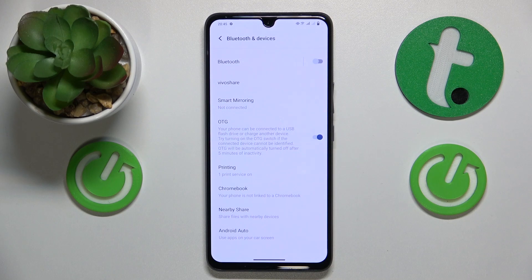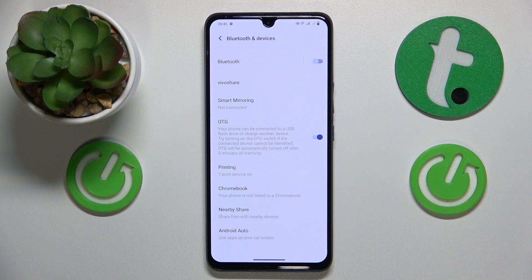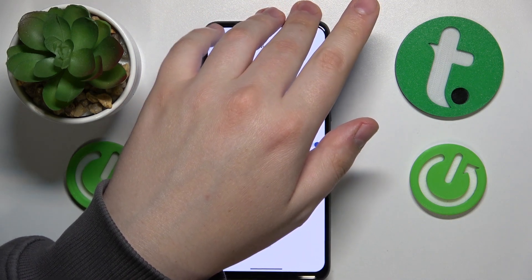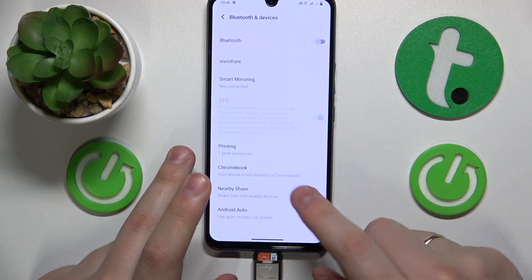Then take either another device with a Type-C cable or a flash drive like this one. Let me put an actual memory card into it. Take your OTG compatible device and just insert it into the charging port — in my case I'm going with the pen drive.